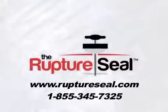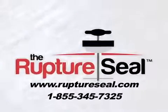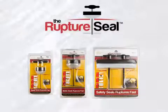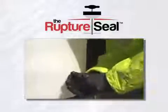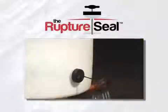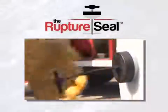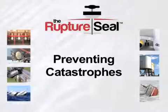The Rupture Seal is a proven US patented technology that safely seals ruptures fast, preventing environmental catastrophes and saving lives. The Rupture Seal is a handheld device that's inserted into the rupture. By gently pulling on a handle, the silicone ball is compressed into the rupture, quickly and easily sealing off the leak. The Rupture Seal can be used in various applications.